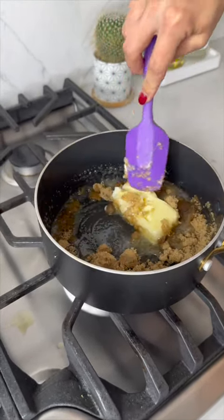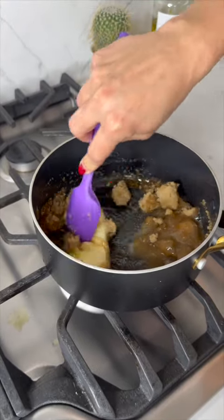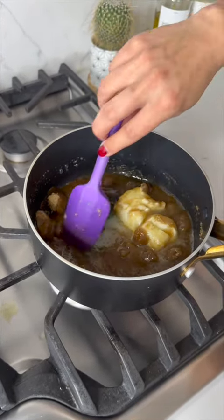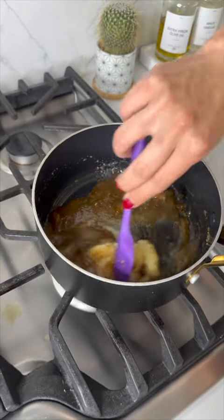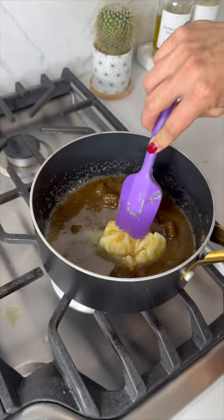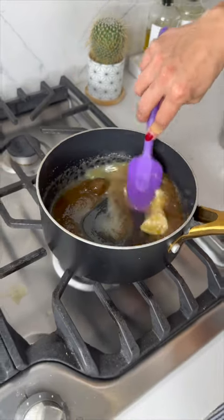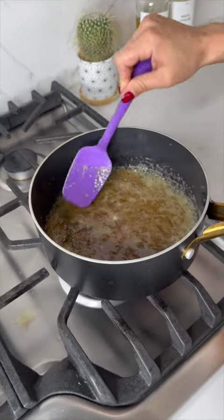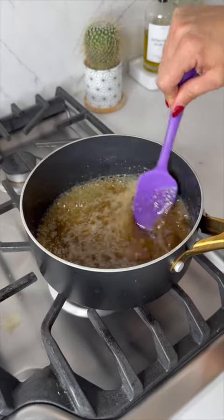Let this get nice and melted together — it's gonna create a beautiful consistency, much like caramel. As you can see, that's already starting to shape up very nicely. Just let it simmer down a little bit more until it's heated up beautifully.